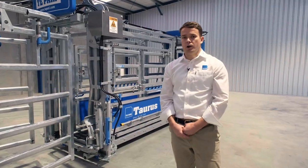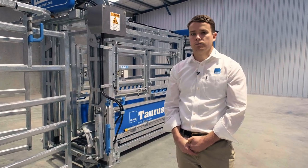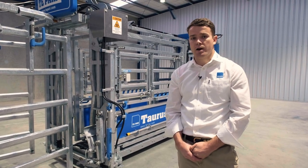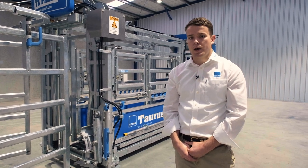Like all our products, they're fully hot dip galvanized after fabrication and they're 100% made in New Zealand. If you'd like more information or have any questions on our range of cattle handling equipment, please reach out to one of our team — either give us a call or visit our website. We're more than happy to help.